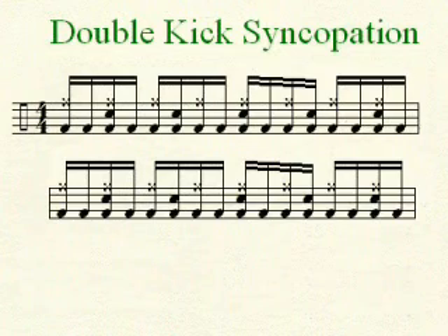On the snare you're going to play a syncopated beat and I'll click that on the sticks: one E and a, two E and a, three E and a, four and.